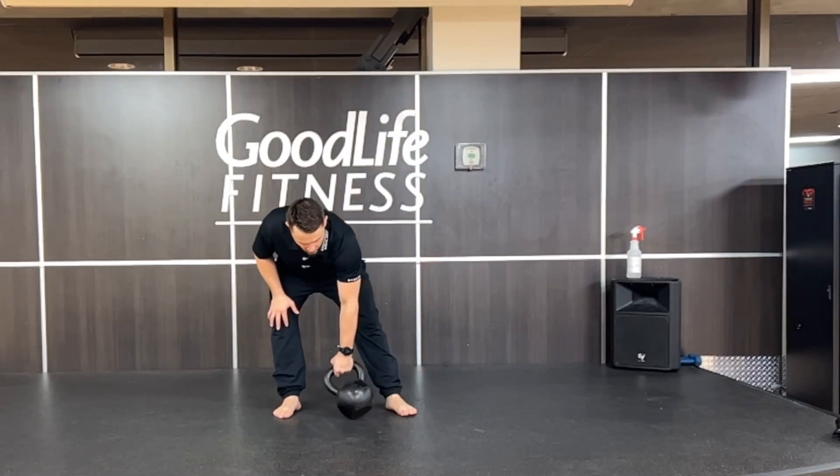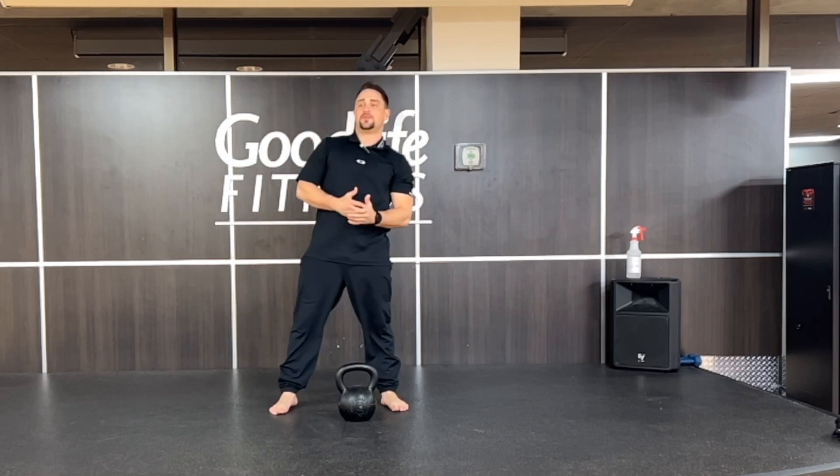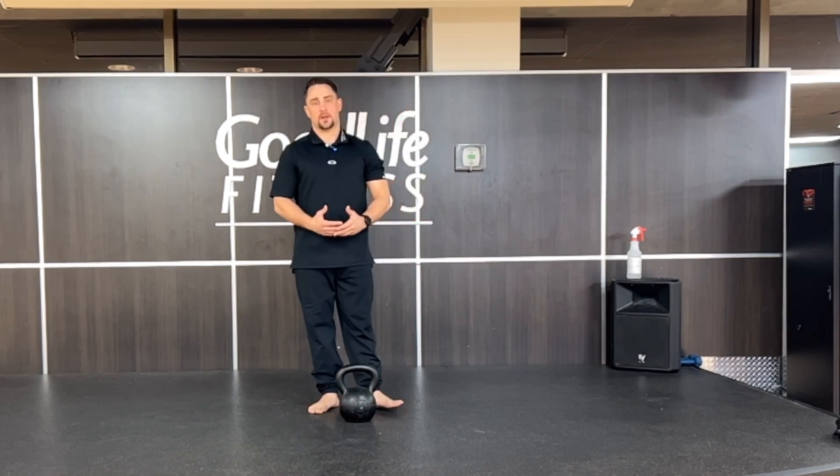Next up we got the bent press. This is a lovely exercise. It helps you to improve your overhead strength, and you can actually lift more with the bent press than you can with a regular military press.